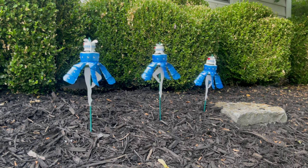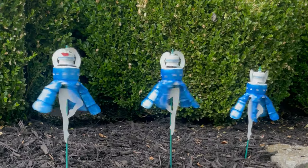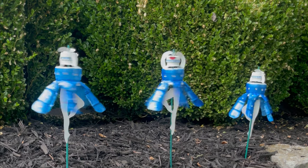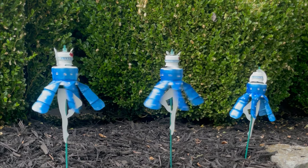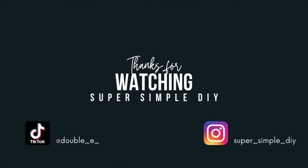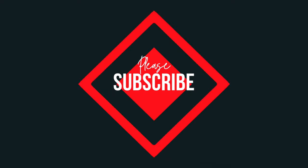Feel free to add in the comment section any kind of tips or tricks as I enjoy reading a lot of the feedback. I hope you were able to find this tutorial helpful. Please feel free to share, like, and also subscribe for future videos that are going to be very similar to upcycle projects that are very unique. Thank you guys for watching.